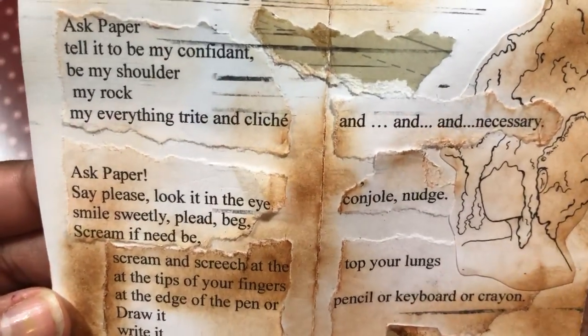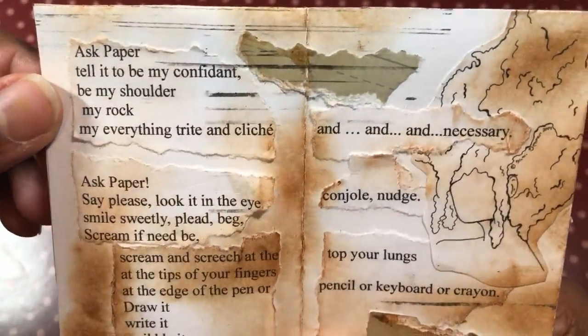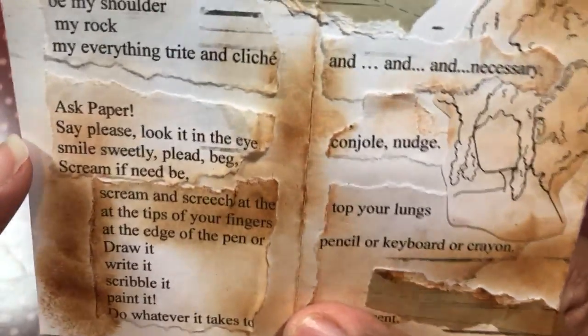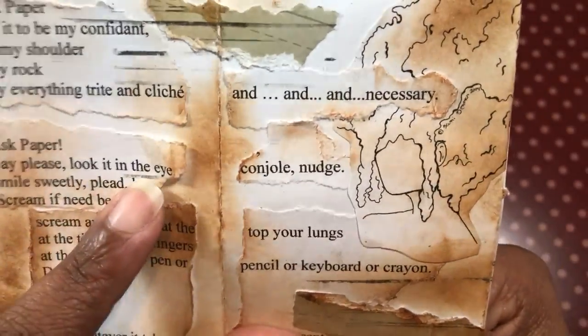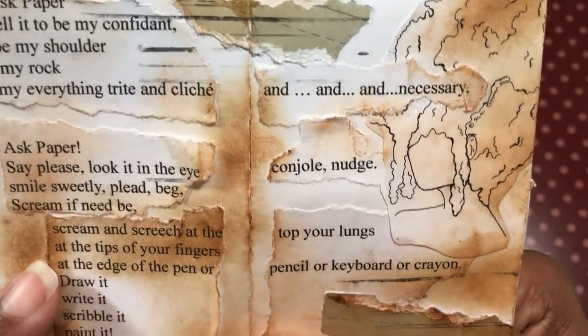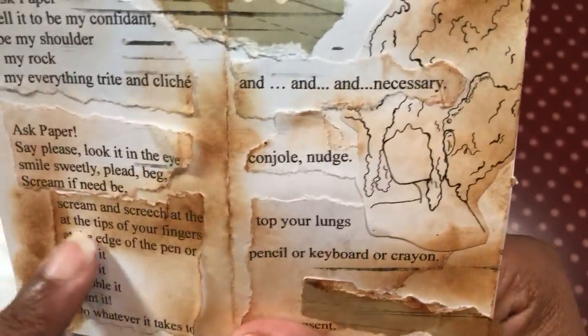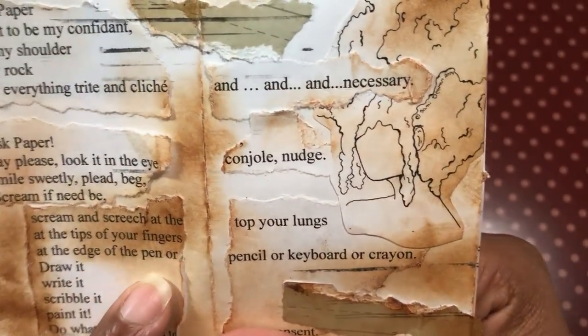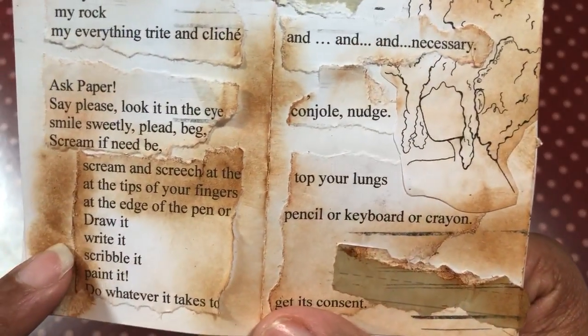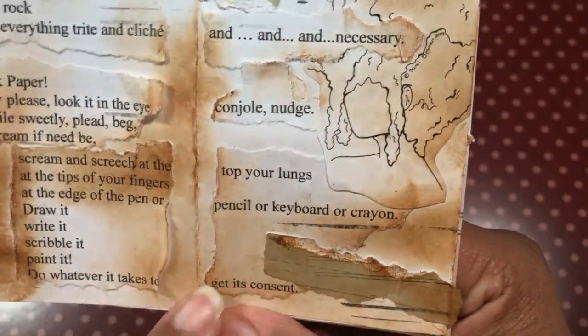Ask Paper. Tell it to be my confidant. Be my shoulder. My rock. My everything trite and cliché and necessary. Ask Paper. Say please. Look it in the eye. Cajole. Nudge. Smile sweetly. Plead. Beg. Scream if need be. Scream and screech at the top of your lungs, at the tip of your fingers, at the edge of the pen or pencil or keyboard or crayon. Draw it. Write it. Scribble it. Paint it. Do whatever it takes to get its consent.